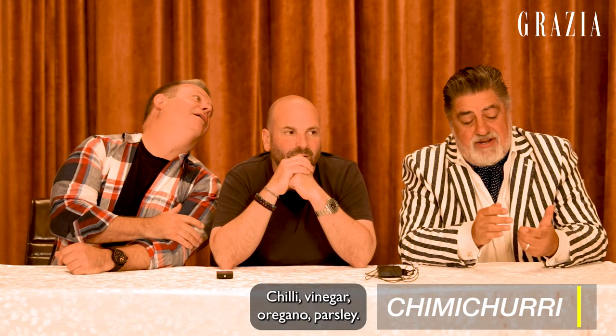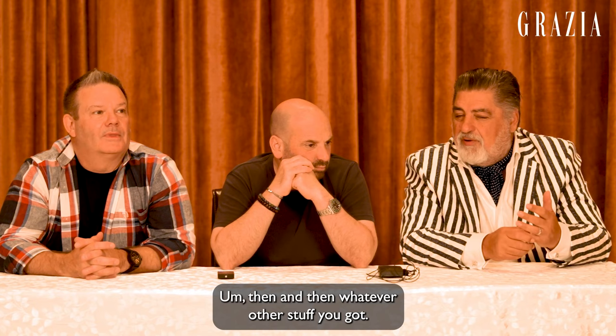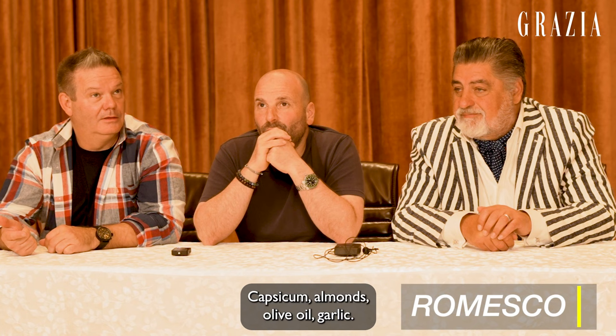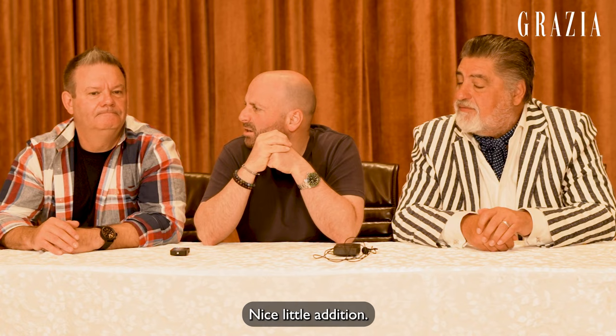Chimichurri — chilli, vinegar, oregano, parsley, and then whatever greens, other stuff you've got. I like putting some thinly sliced spring onion in there, but it's got to have a bit of heat, it's got to have a lot of vinegar. Capsicum, almonds, olive oil, garlic, bread, salt — that's pretty much it. I like smoky paprika. Oh, that's a nice little addition.